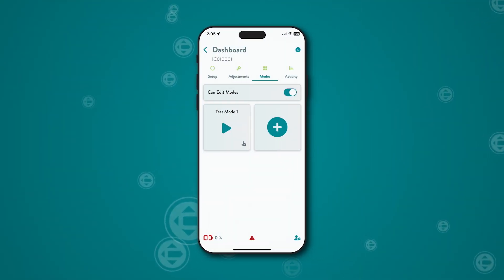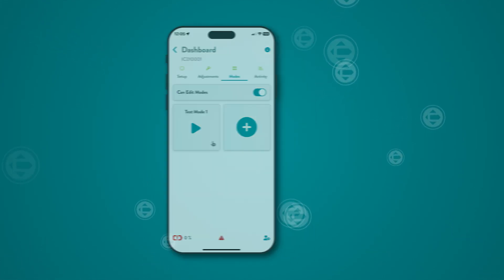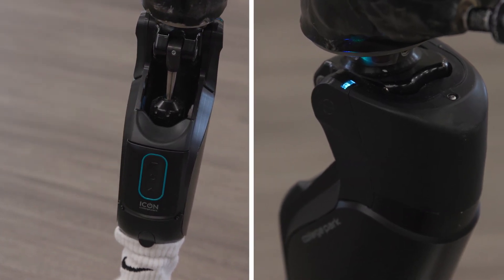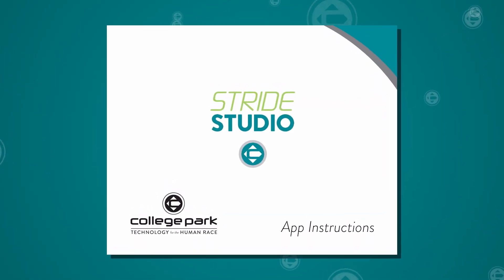There is a custom mode screen that allows programming for up to ten activity-specific modes for the user. Custom modes are optional and users can only access them if the prosthetist grants permission. For detailed info on programming custom modes, refer to the Stride Studio app instructions.